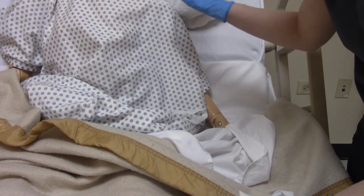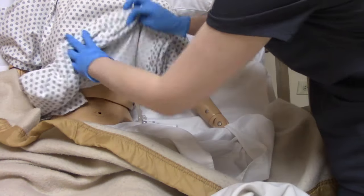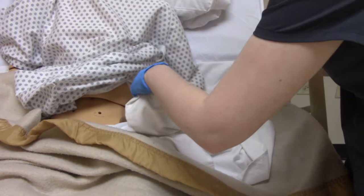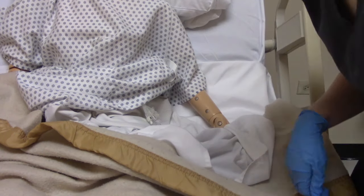To prepare the patient, you want them sitting up in a semi-Fowler's or high Fowler's position. Then grab a towel and place it underneath the G-tube area in case there's any drainage or leakage, so you don't get it on their clothes or their bed.